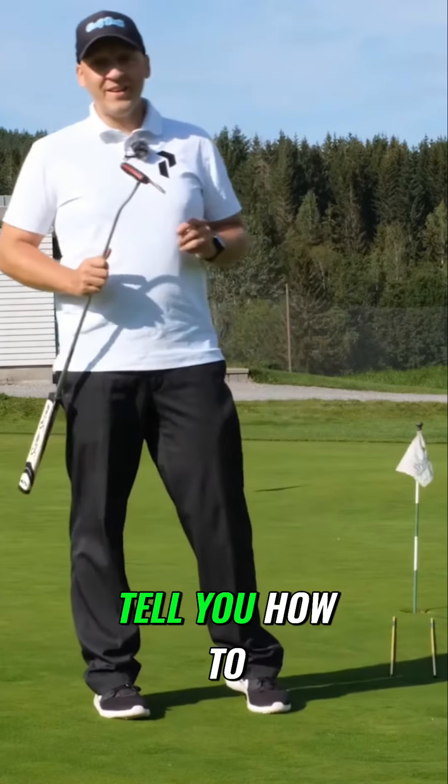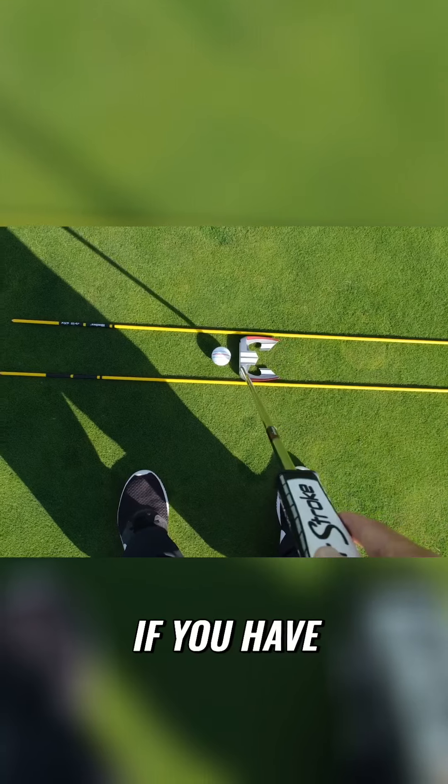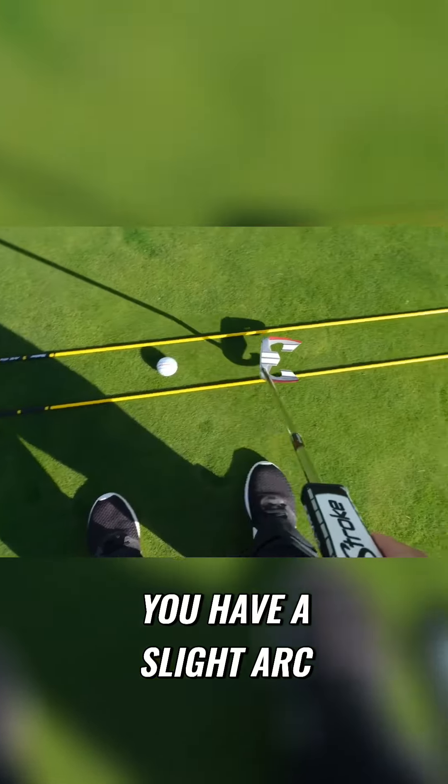In this video I'm going to tell you how to find out what kind of putting stroke you have — if you have a straight back straight through putting stroke or if you have a slight arc in your putting stroke.